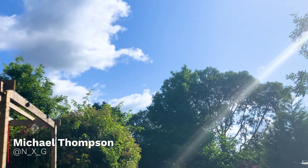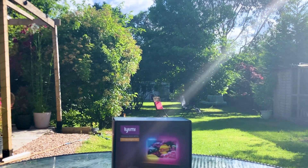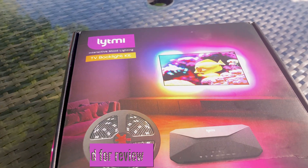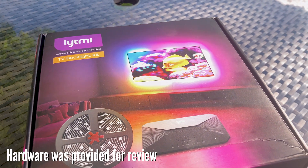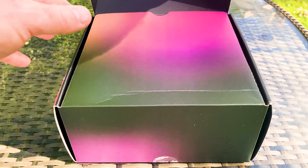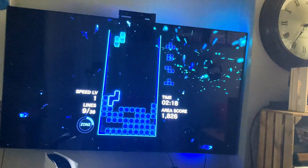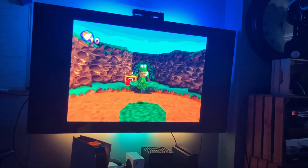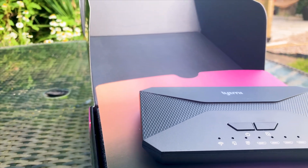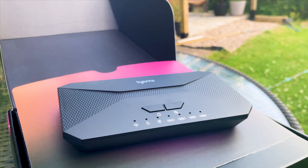Light and colour are some of the most important aspects of our day-to-day lives, and when it comes to entertainment and certainly games, they become paramount. As our consoles, PC and TVs have evolved, the connection from the digital to the physical has become more stark, but connecting them can be incredibly impactful and engrossing. Step forward the Fantasy 3 from Light My — this can light up your entertainment space in more ways than one.